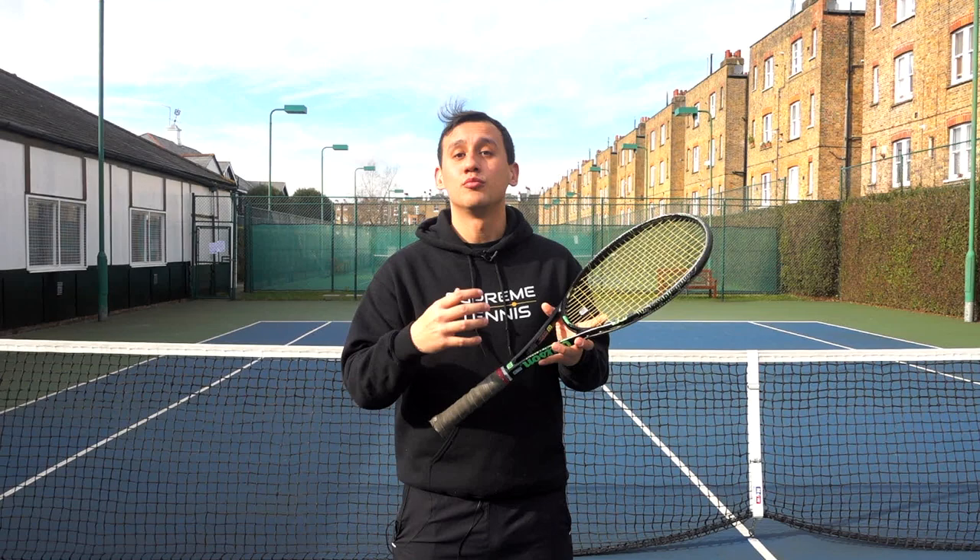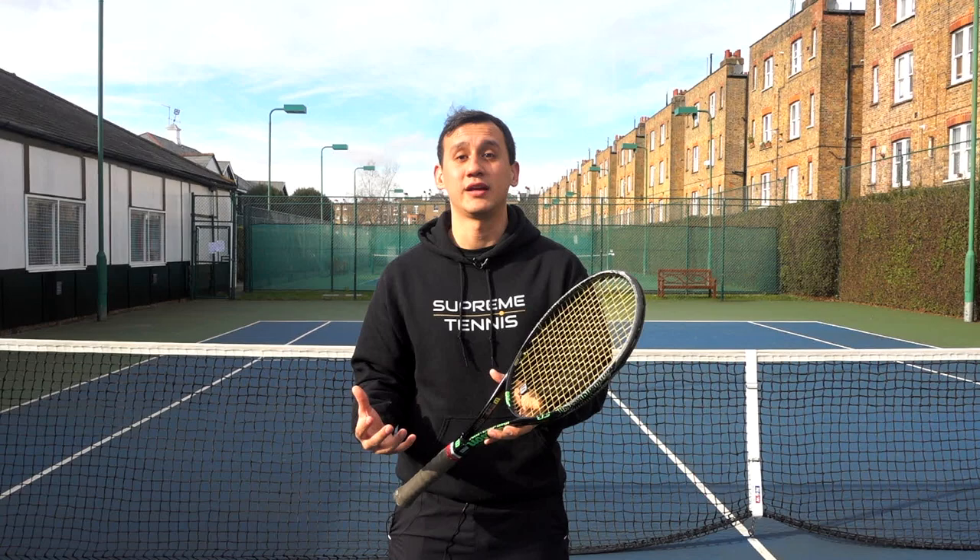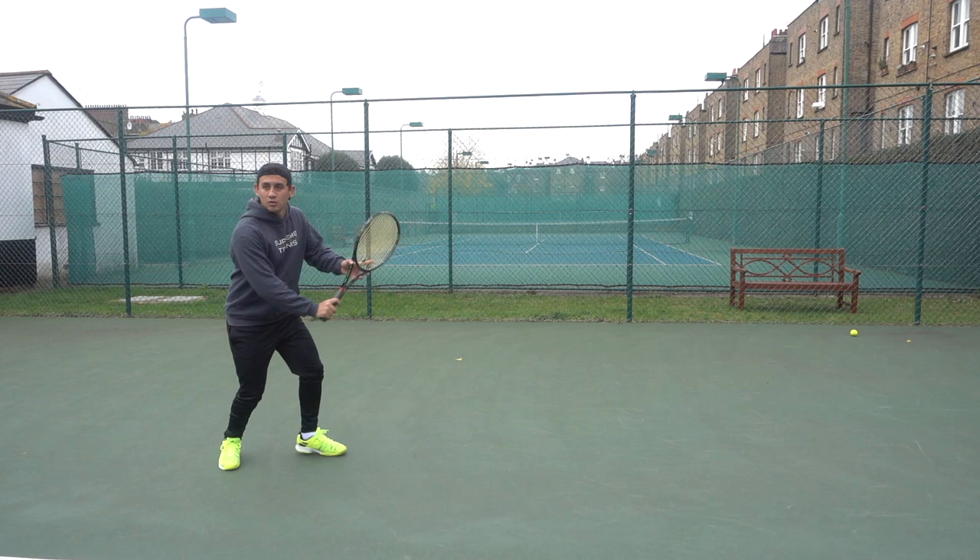What I'm going to do to help you understand exactly what I mean is break the stroke down into two parts. I'm going to use my backhand here as an example. The first part we're going to refer to is called the building phase or the loading phase, and that's when I turn my shoulders and set up for the shot.